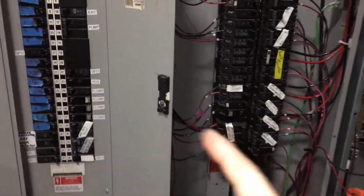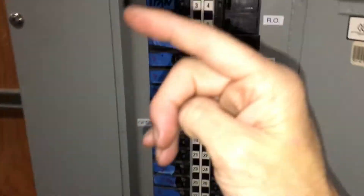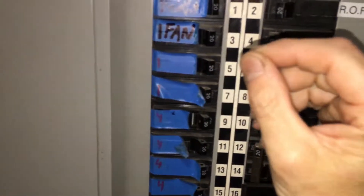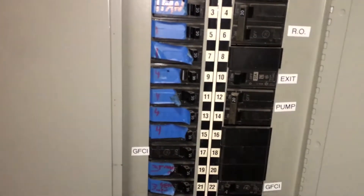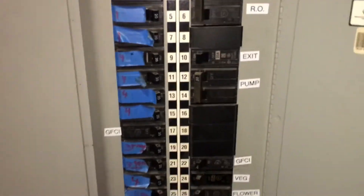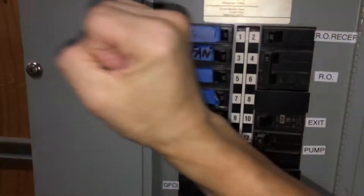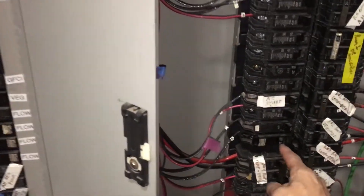I'm back to this mess again, figuring out a tripping circuit breaker problem in room one, trying to label them the best we can since the electrician didn't label them. We just tripped this one while trying to hook up some equipment, and we're trying to isolate one piece of equipment on another.